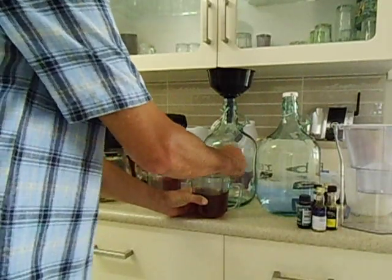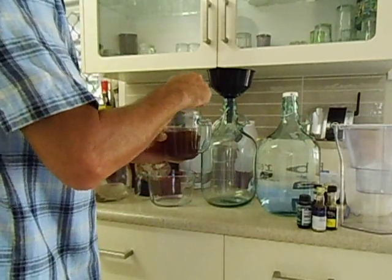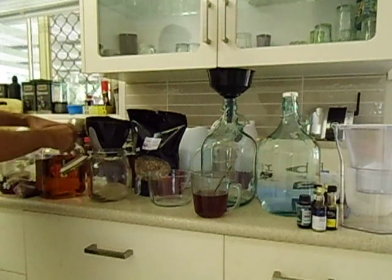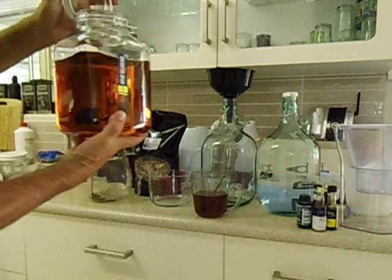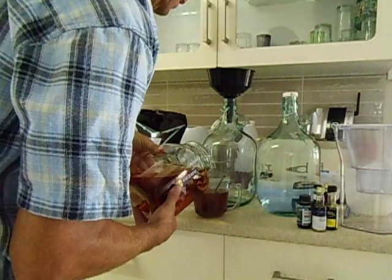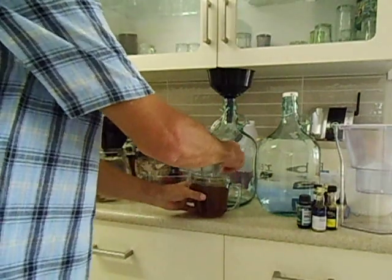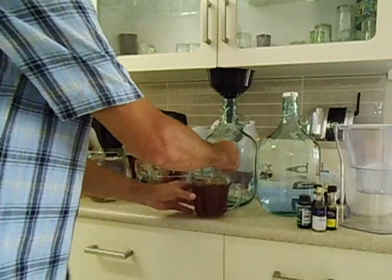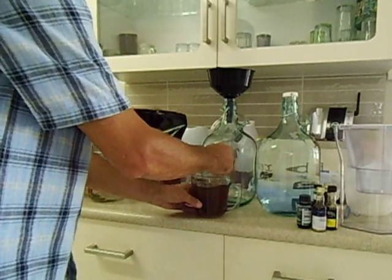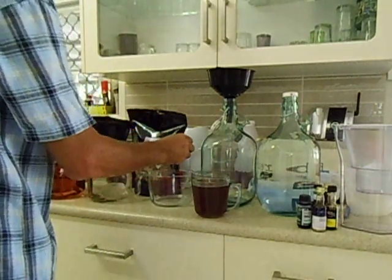I'll just take a little bit of the spirits to add to some of the honey, just to pre-mix it a bit more. So it's 200ml of pure honey, about 100ml of boiling water to soften it up, and 2 litres of spirits.